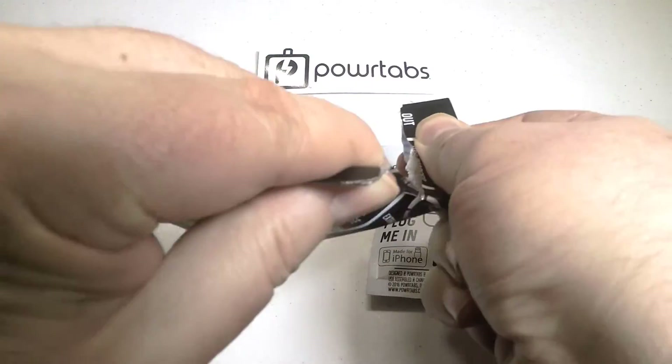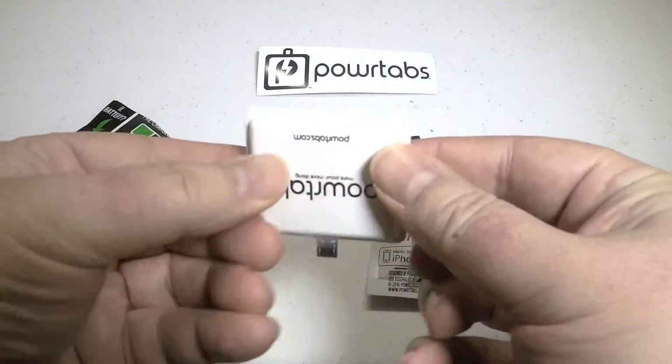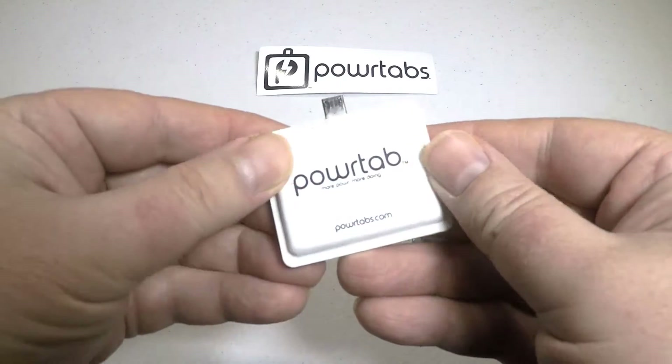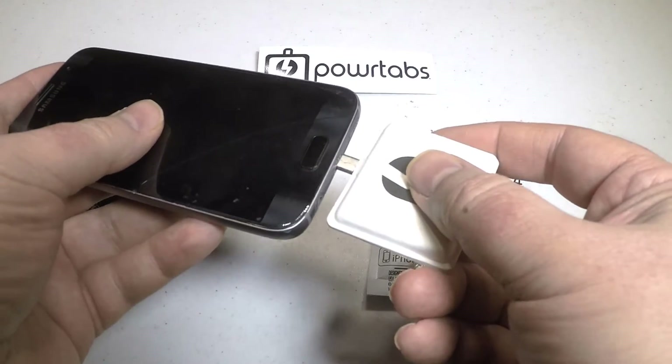It comes in Android or iPhone versions, and what these are is pre-charged emergency temporary little charging units you can use. Once you use them, you just throw them away or have them recycled at a battery center. They're pretty simple and easy to use, and they're made of compact cardboard.